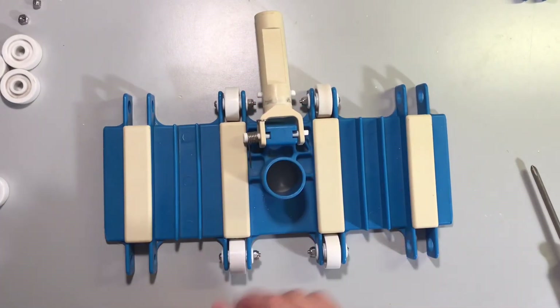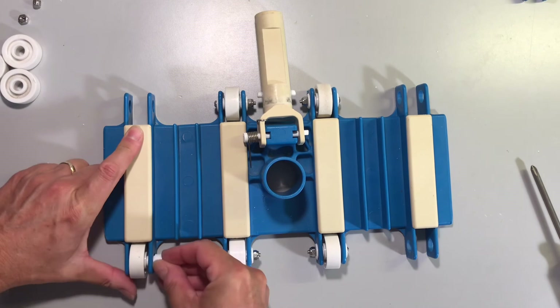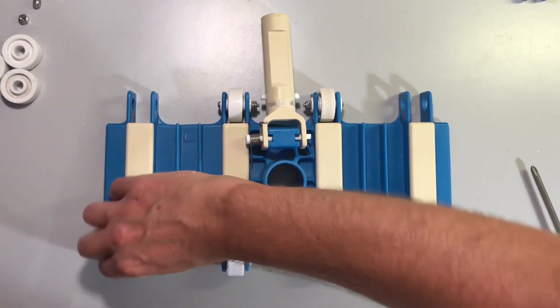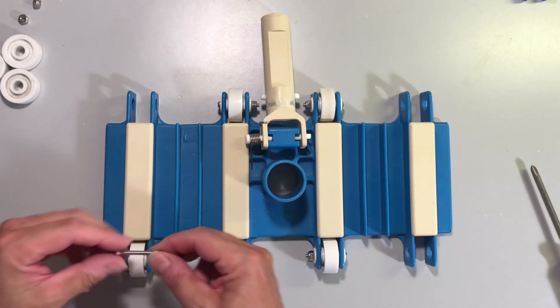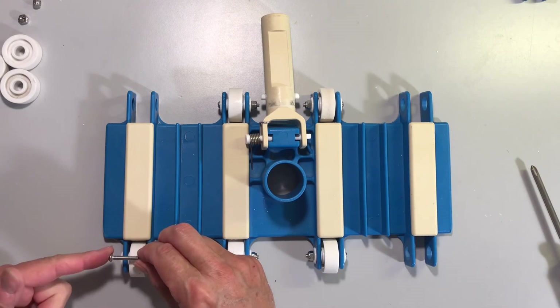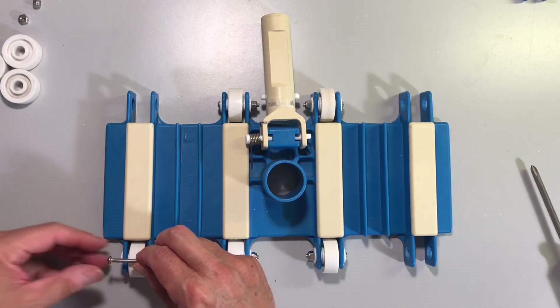Once the middle four are finished, you can work on the outside. When you insert your bolts into the spindles, be sure to put the bolt in so the cap side is on the outside and the nut is on the inside. The cap side being smoother is less likely to rub against the side of the pool and damage it.